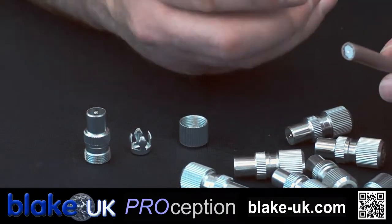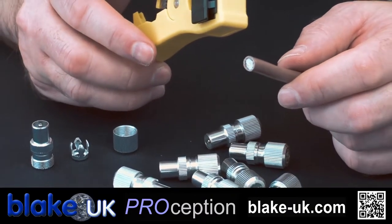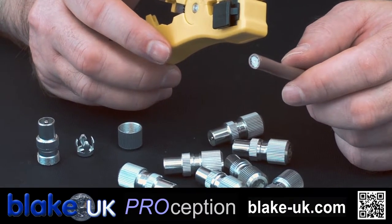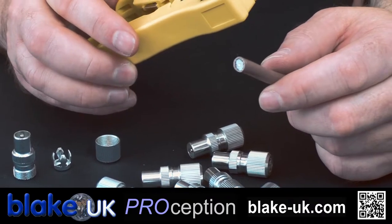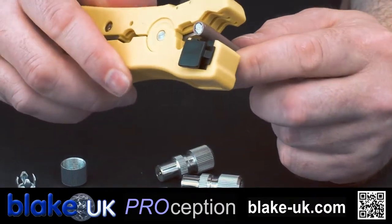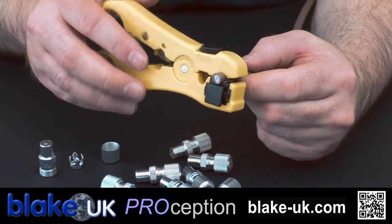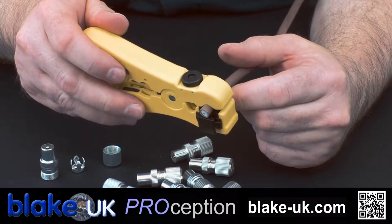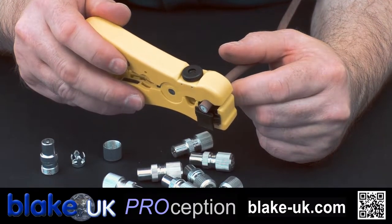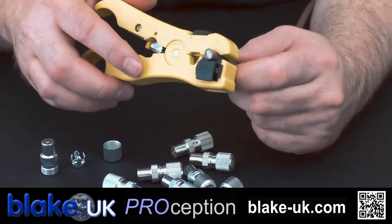Prepare your cable. This is our ProStripper 1, an absolutely fantastic tool for doing this kind of thing — makes the job so much easier. It strips both parts of the cable in one fell swoop. If you want to know how to calibrate the tool, if you haven't already got the tool I suggest you buy it, you can check out our other video on how to calibrate it to your cable, also on YouTube.